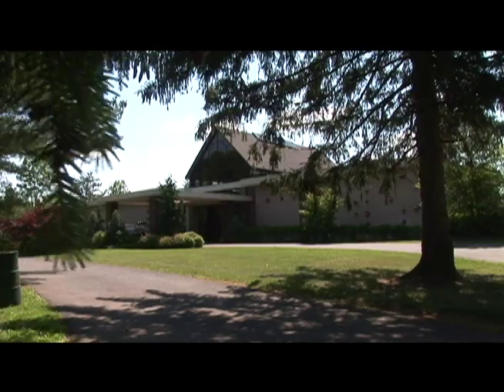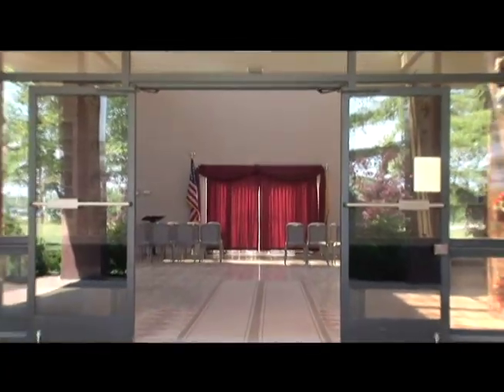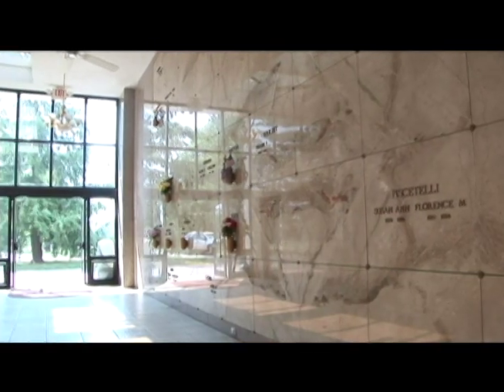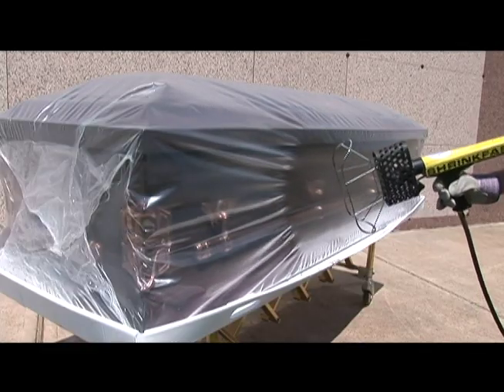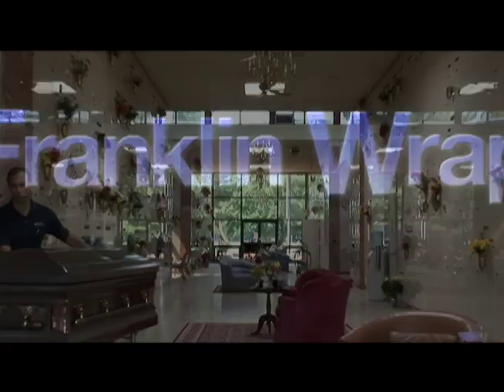Franklin Wrapp was developed at Franklin Memorial Park in North Brunswick, New Jersey, during the construction of a new mausoleum complex. We knew we had to address entombment issues we have had in our 35 years of experience with community mausoleums. After extensive research and testing, we developed a safe, efficient, and affordable product to address leakage and crypt-gnat problems in order to provide a worry-free entombment.